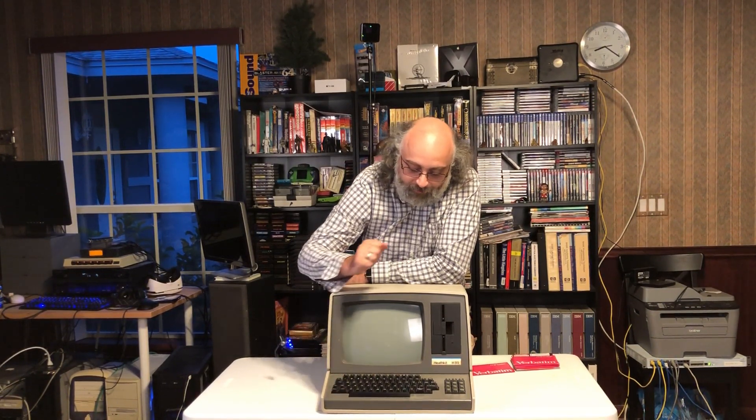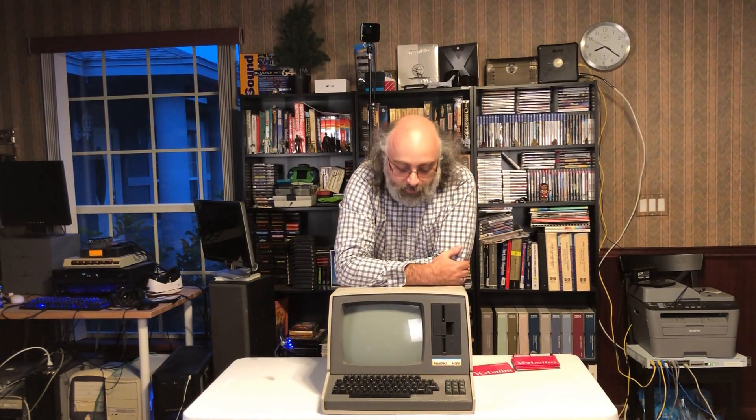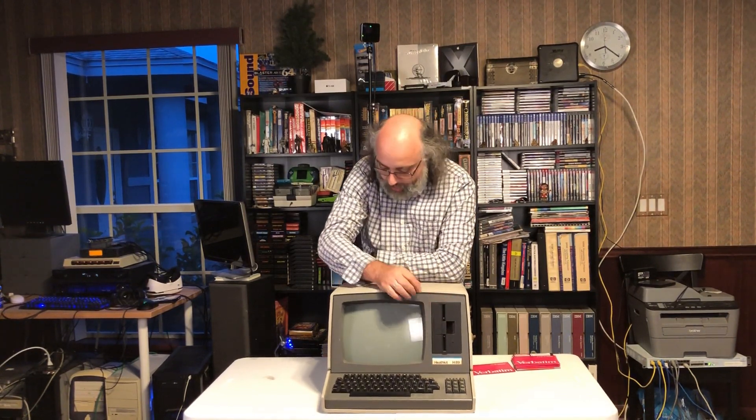Unlike many other 8-bit computers at the time, it does have a numerical keypad on the side. You could get versions that had not one full-height floppy drive, but two half-height ones. There is also an H-77 external dual floppy disk drive you can connect to it.